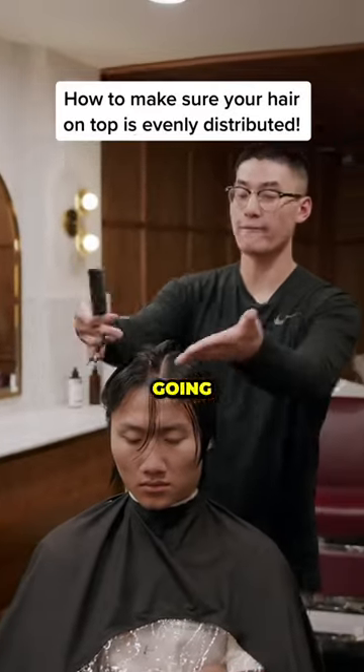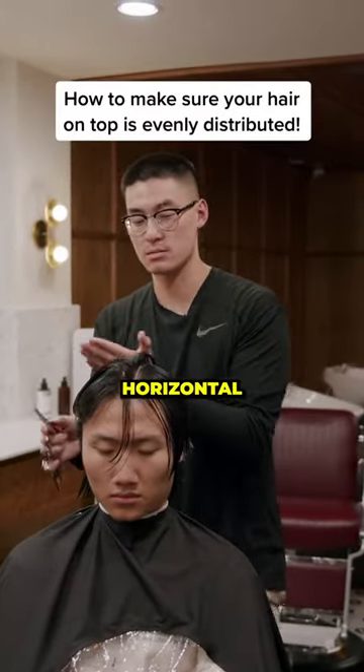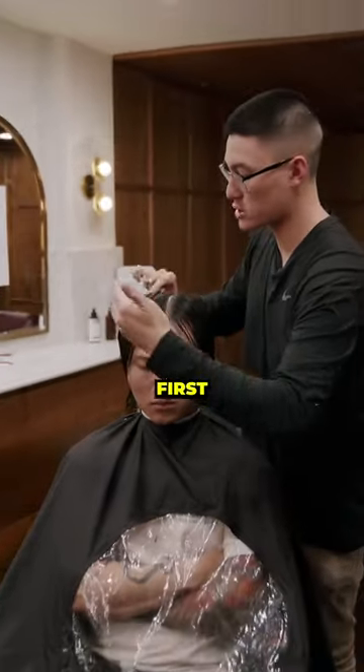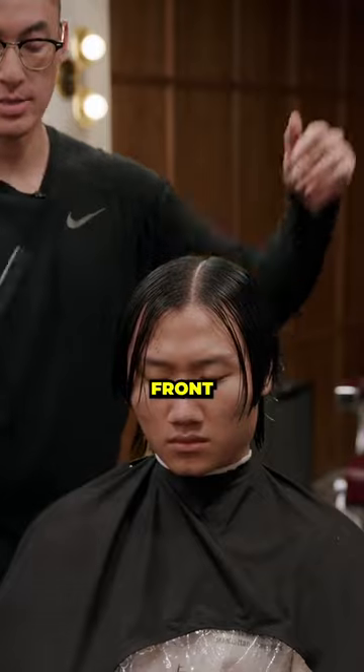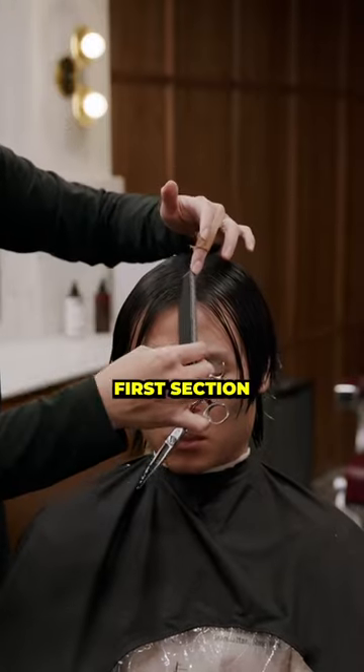Now, I have that shape going vertical. Now I'm gonna work horizontal. Move this over to whatever side you want first, right or left, it doesn't matter. Resaturate the hair. And then I'm gonna work front to back.